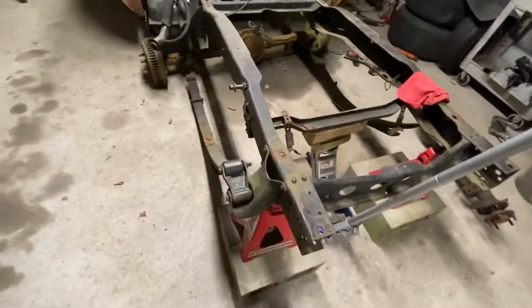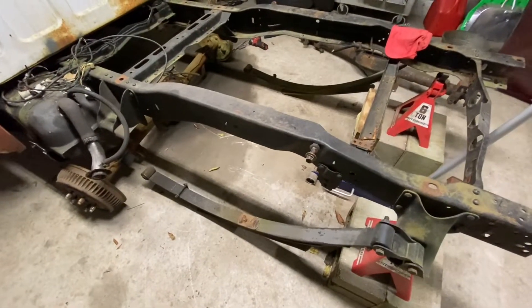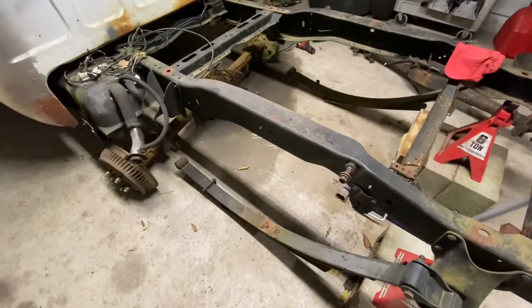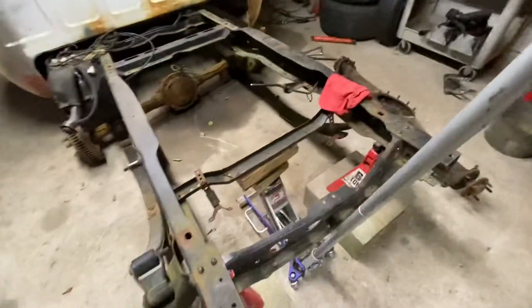So I'm going to go ahead and get the 9 inch rear end in, and then get everything basically bolted up like it's going to be in the truck and tightened down. Set it down and see what it looks like with the wheels on it. I've been waiting on this for a long time, so it should be pretty cool.